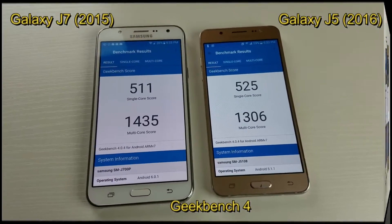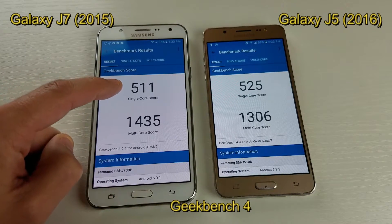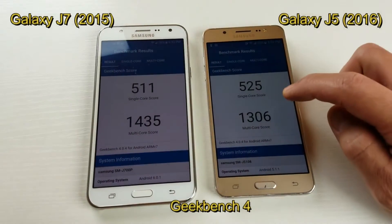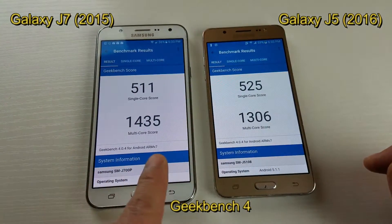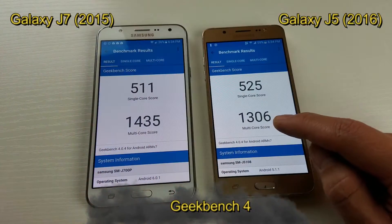The Geekbench 4 test is done. You can see here on the J7 we have a single core score of 511, and on the J5 we have 525. And multi-core: we have 1435 here and 1306 here.